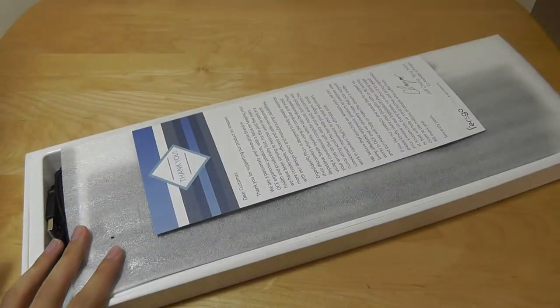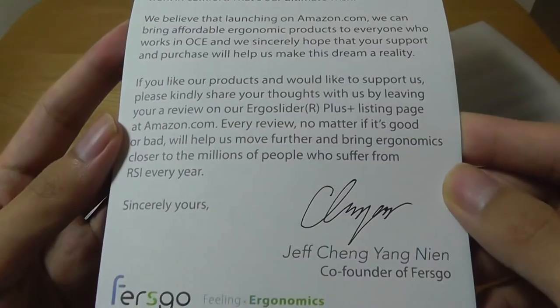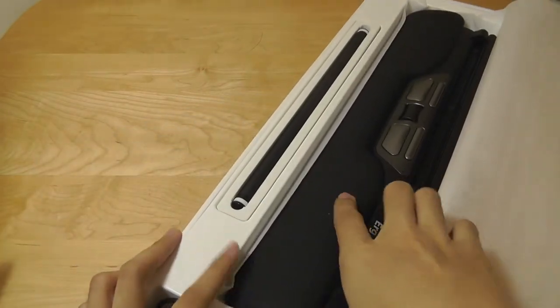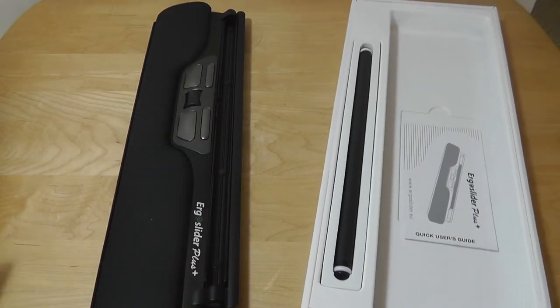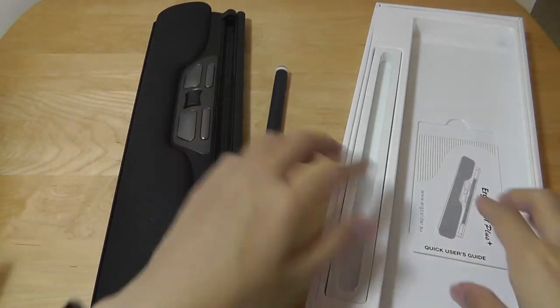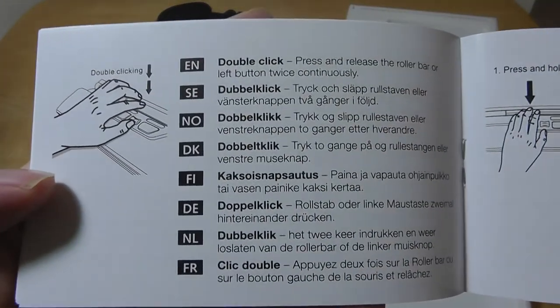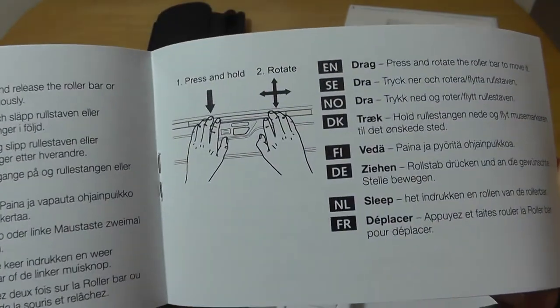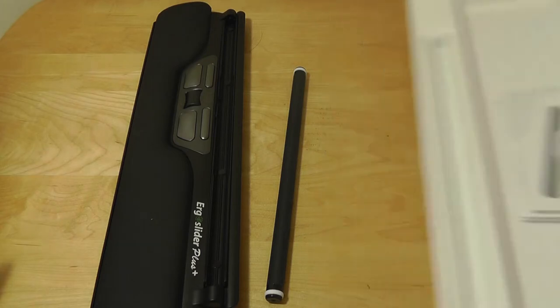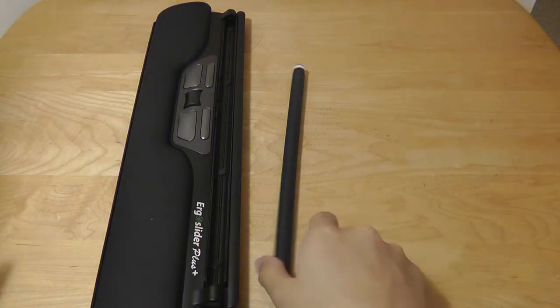Ripping things open, right on top there is a quick warranty card from the company and some basic info about this ergonomic mouse. There's a protective sheath underneath, and then we have the ergo slider itself. The USB seems to be attached already, and the sliding bar itself is separately placed. Underneath, there is an instruction manual that documents how to set it up and use it in various languages, including how to access shortcuts like double-clicking, right-clicking, dragging, and moving. This definitely takes a bit of time to get used to, so I'd recommend looking through the documentation when you first take it out of the packaging, as it does seem like a very atypical design.